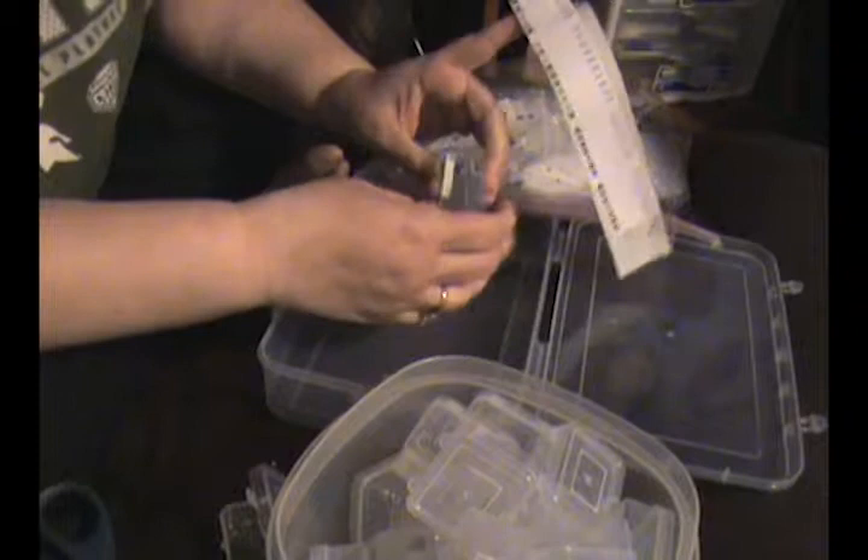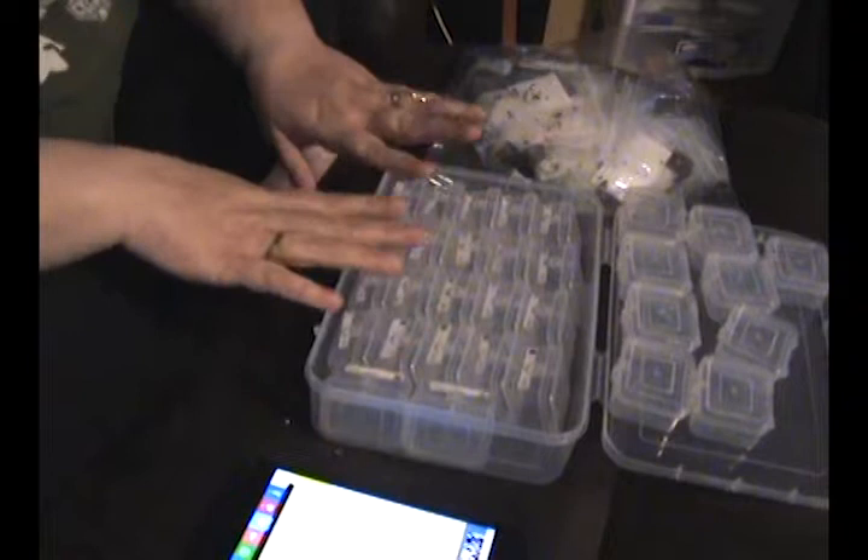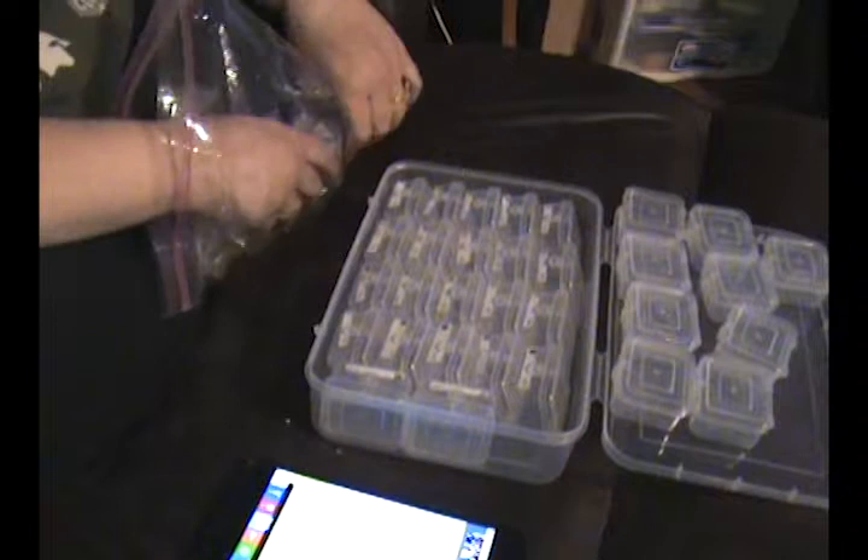Now I've put all the stickers on my containers, so it's time to put the diamonds in the containers.